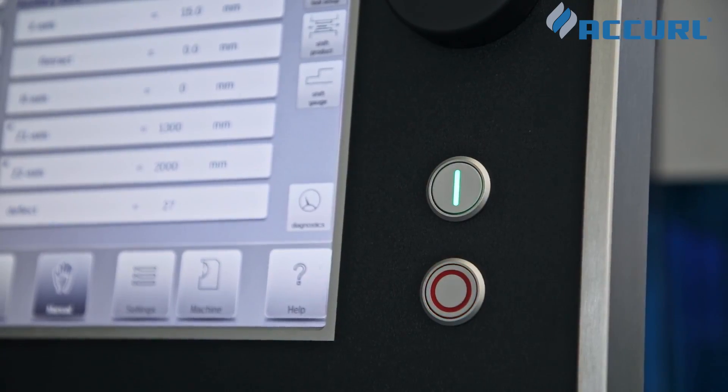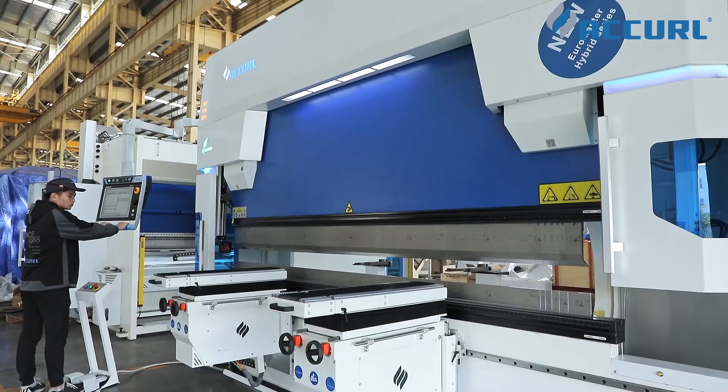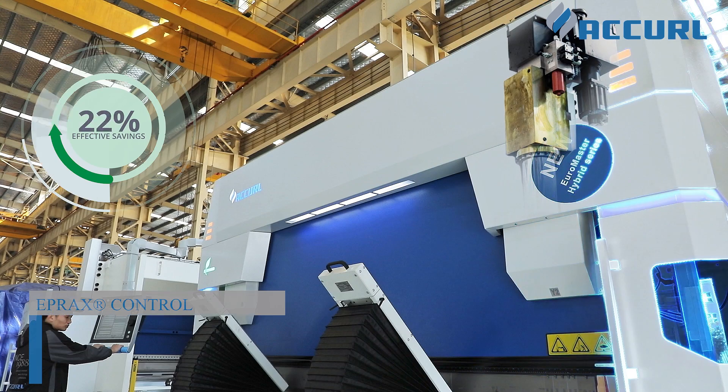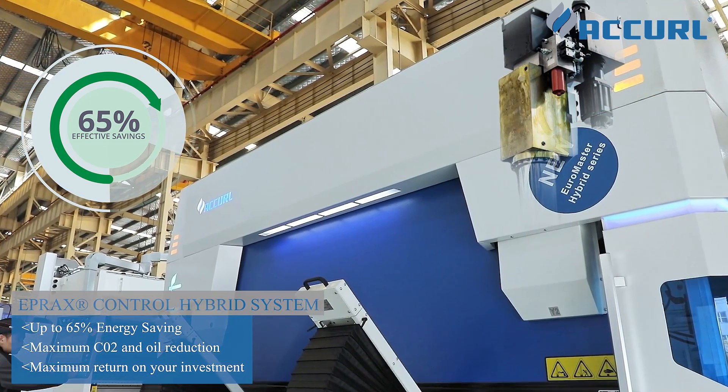Used for bending large, heavy, and thin plate. The overhang generates a torque that makes the sheet bend around the die edge under its own weight. The sheet follower helps to avoid this type of damage, supporting the plate during the entire bending cycle.